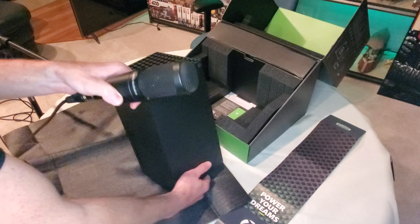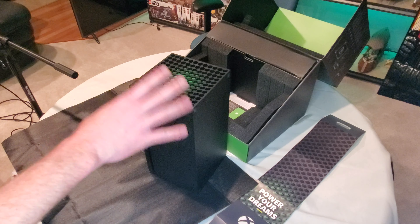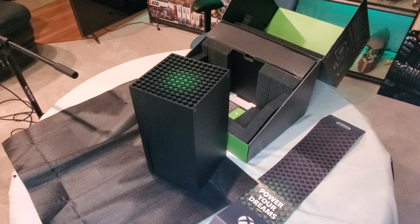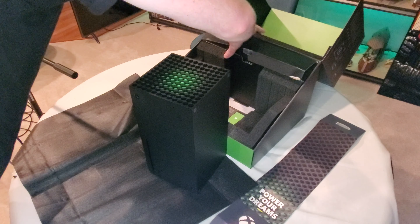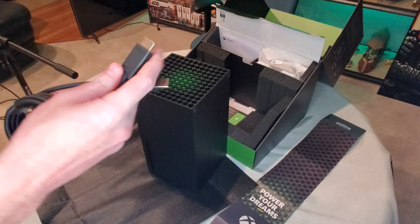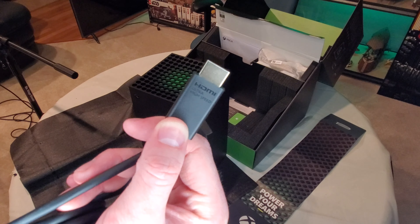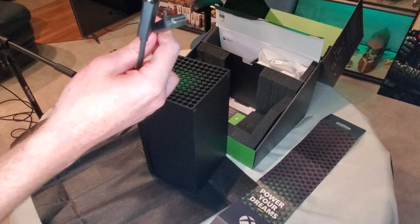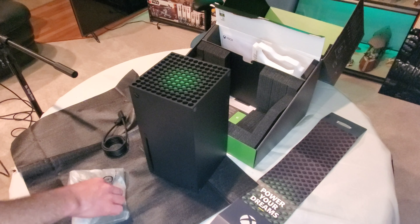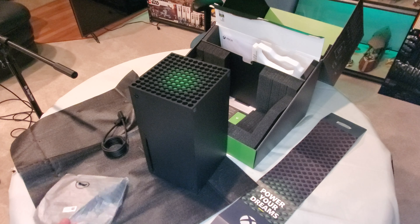It looks like there's a lot of space for fans and it's not going to get dusty. I've heard it's fairly quiet. So first impressions — it's bigger than I thought. I thought it was going to be a little smaller. That said, it is definitely smaller than the One X and will probably take up less space.